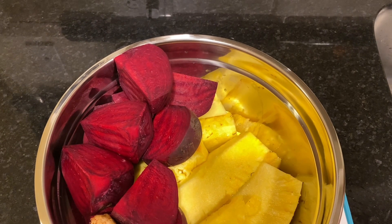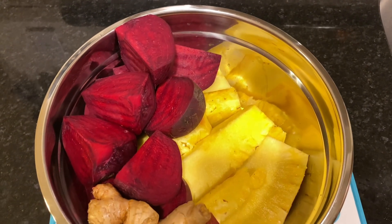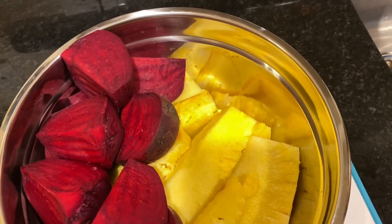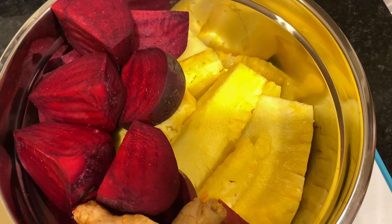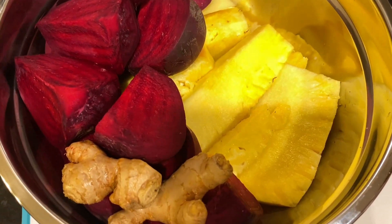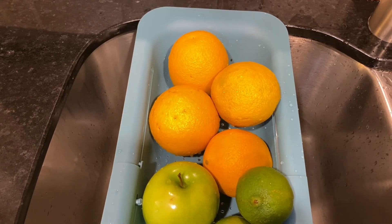I already have my beets, my pineapple, and some ginger ready to go. Beets are high in antioxidants — they help relieve inflammation, promote heart health, aid in detoxification, boost your brain function, and support digestive health.